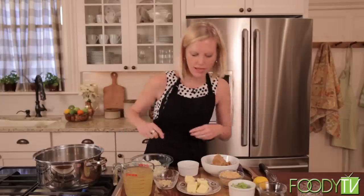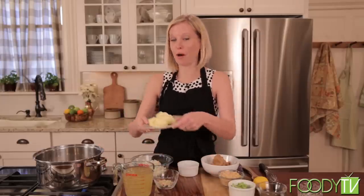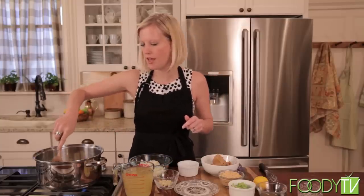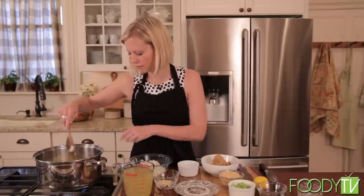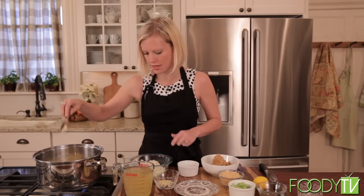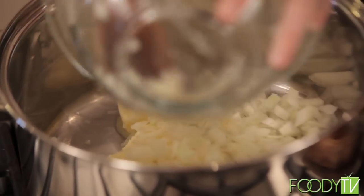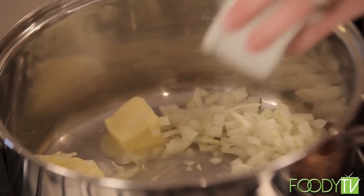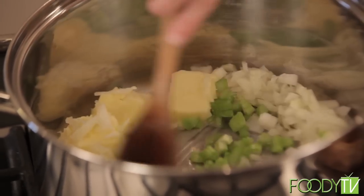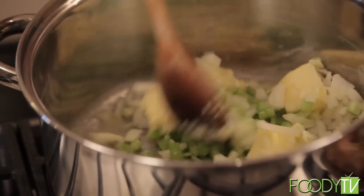The first thing we're going to do is heat our pan and add a half a cup of butter. Butter in Virginia go hand in hand. Let that melt for a second and we're going to sauté a Vidalia onion, which makes the soup a little sweet because Vidalia onions are sweeter than your normal yellow onions. We're also going to add some celery and let that go until the onions and celery are softened and the onions are translucent.